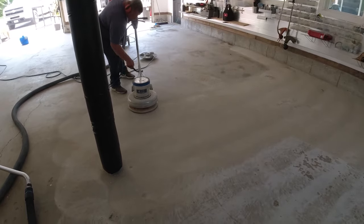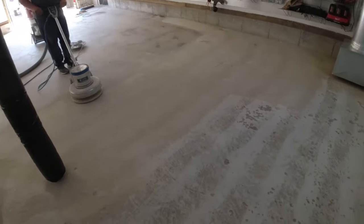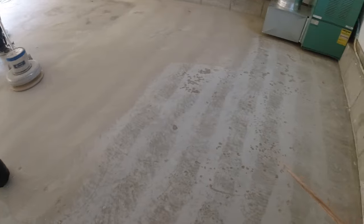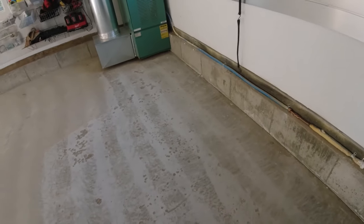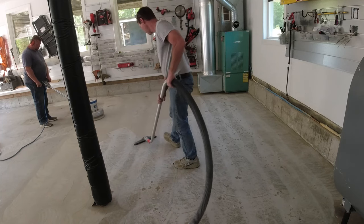Luke's just using the floor buffer with our metal diamonds on it right now to grind the floor up. You can see it does a pretty good job of scratching it up and cleaning the surface off for us. So anyway, I'm going to show you how I start throwing these in.